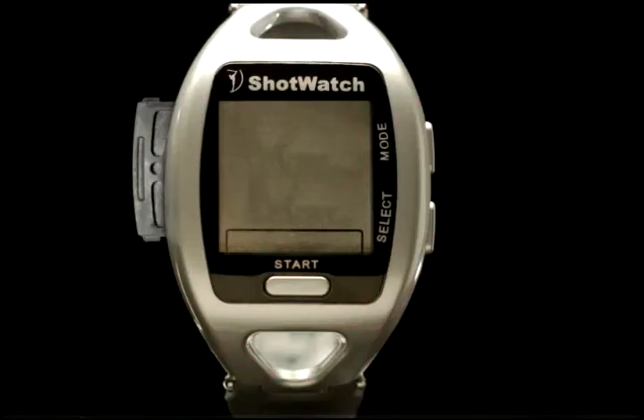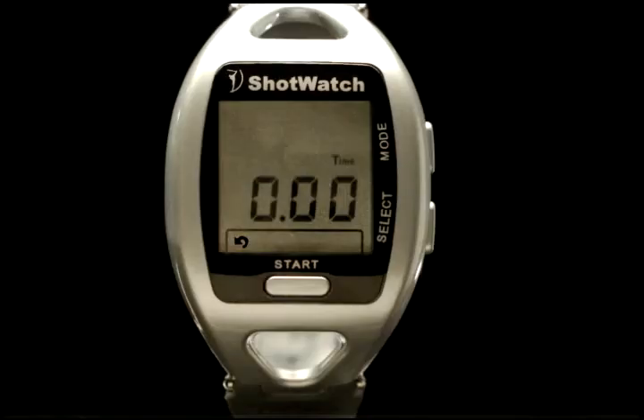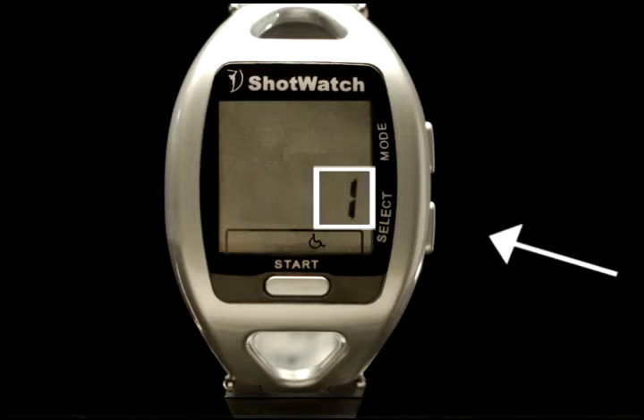To set the handicap, after the ShotWatch has been activated — typically by rebooting, that is, sliding the battery case in — press the start button. The icons on the bottom row of the display will appear. Press the mode button until the handicap icon appears. Next, pressing the select button will allow you to choose a one for highly skilled, two for average skilled golfer, or three for beginner.